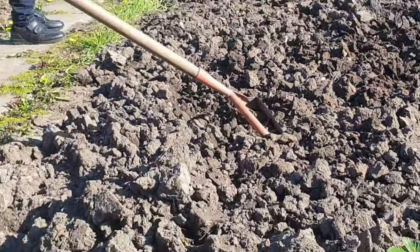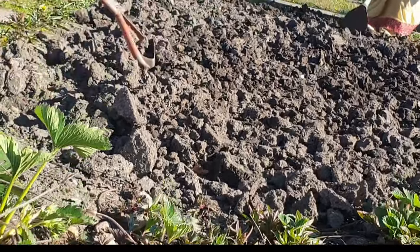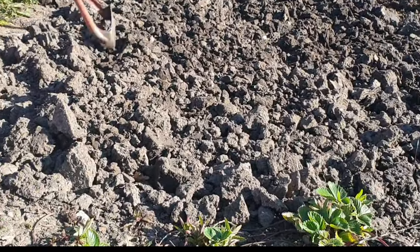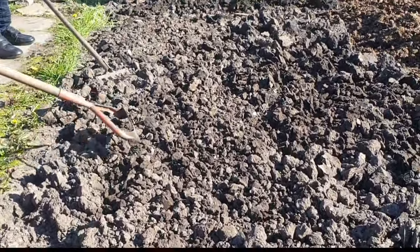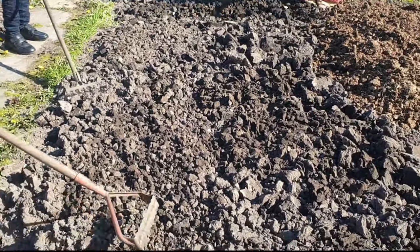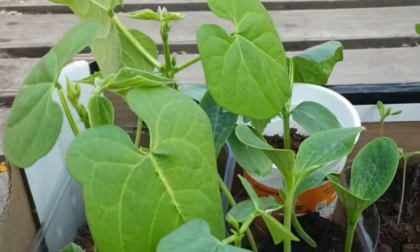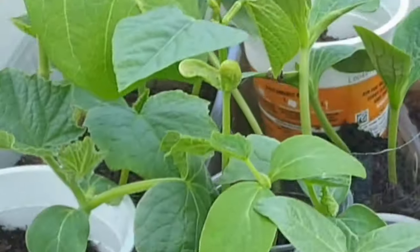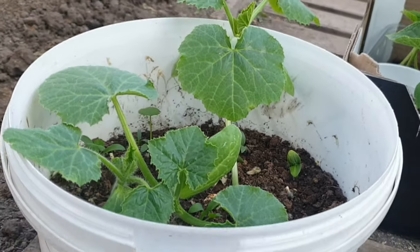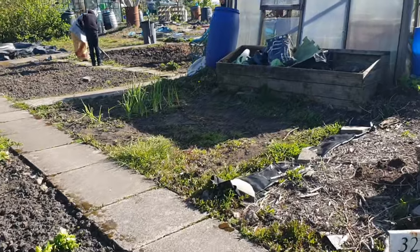Today I've got my mum and my son helping me. What we're doing is we've dug all of this up and we're just breaking it all up now because it's all in lumps and clumps — it's so painstaking; digging is so much easier than breaking up the lumps. These are some of the plants I've brought from home: there's cucumbers, pumpkin, and green beans.